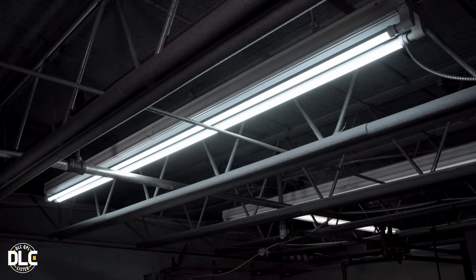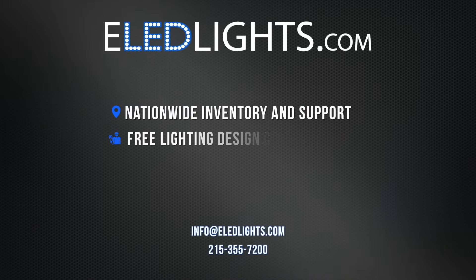In less than two minutes, your 8-foot LED tubes are installed. Replacing your old fluorescents with LED tubes may make you eligible for some great rebates. Between rebates and lowered energy costs, you won't believe how much you'll save through LED conversion.